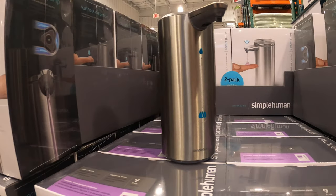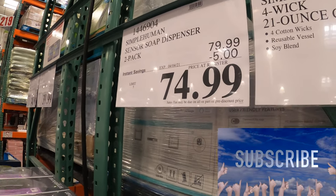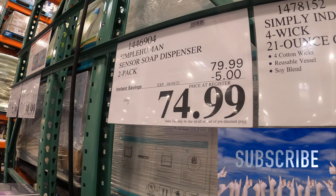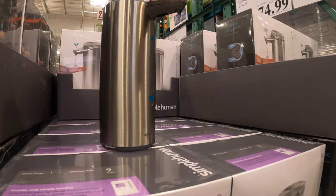I think this is a great device. It's a 2-pack, and they have a lot of them. Check out your local Costco. They are on sale for $74.99, as you can see — it's $5 off. A great deal. Simple Human is a really great brand, just so you know. Really top quality stuff.